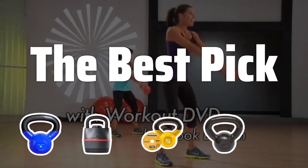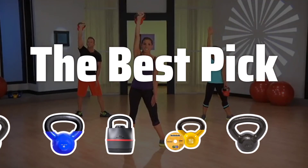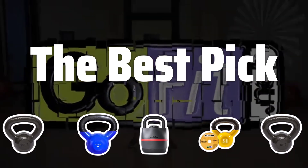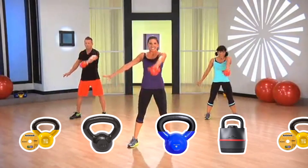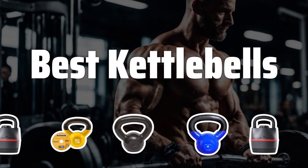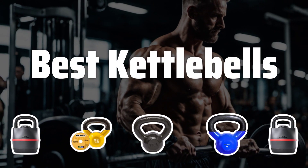Welcome to our review of the top 5 kettlebell models for all levels of weightlifting enthusiasts. Get ready to conquer the world of sports with these top-notch options. Now let's take a look at the best kettlebells we've chosen for you.